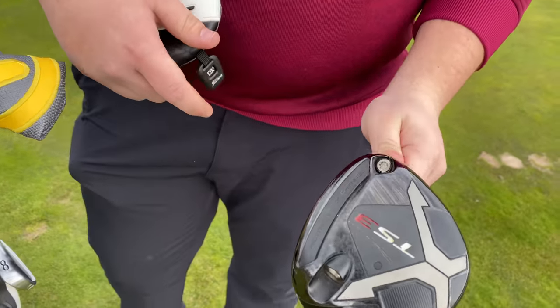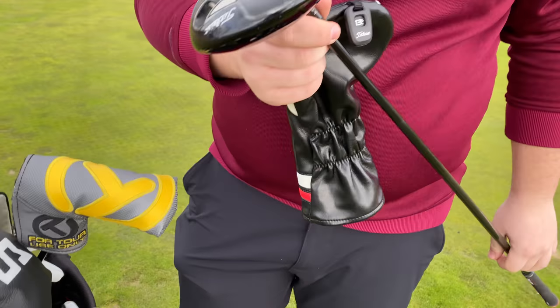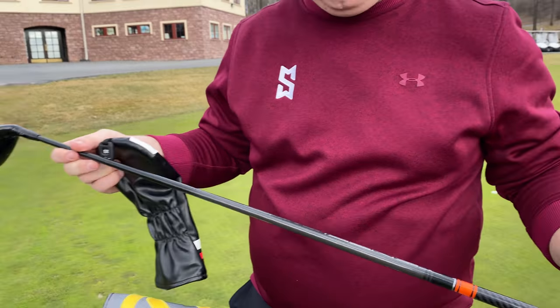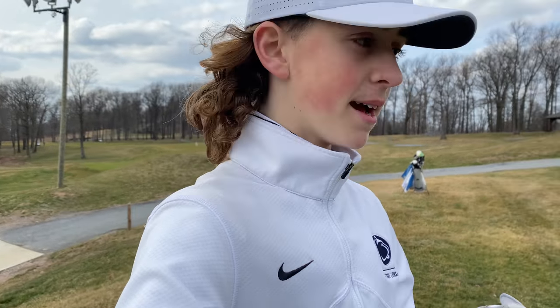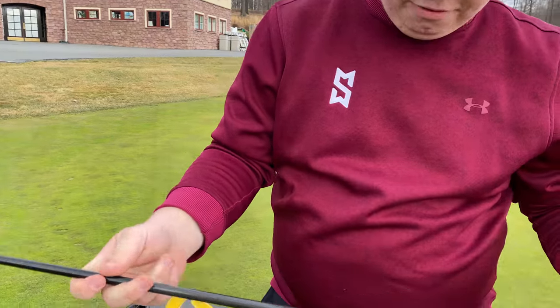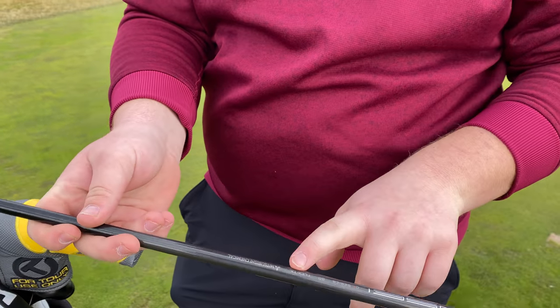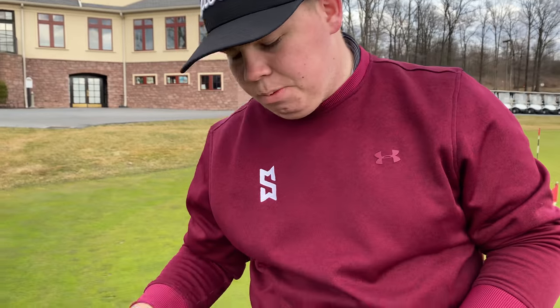For 3 wood, I'm rocking the TS3, 13.5 degree. Really like it — helps me keep the ball low, because I have a problem with hitting it pretty high, as you'll see in the vlog. And as some of you may know from my what's in the bag, I also rock a TS2 5 wood, and that might be my favorite club in the bag. For that shaft, we got the Tenzai Pro Orange 80-gram Tour Extra Stiff Flex. Really love it — helps me keep the ball down.